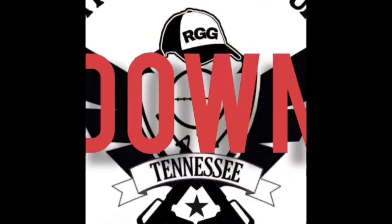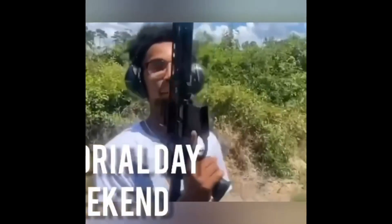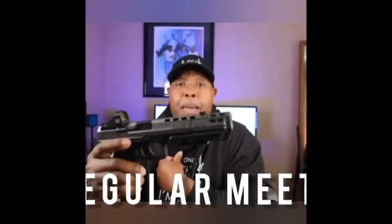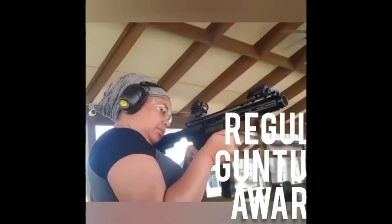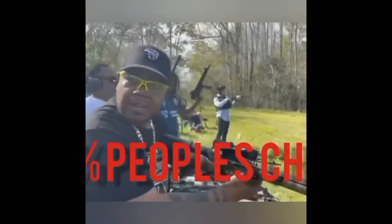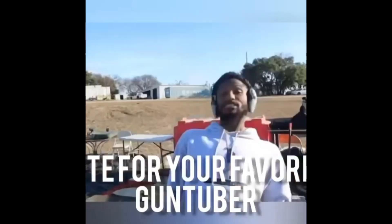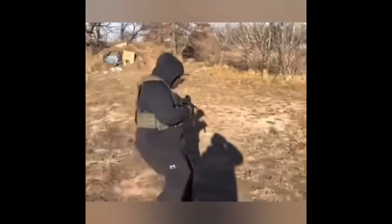Ladies and gentlemen, it's about to go down — be a part of history in the making. Nashville, Tennessee, let's go! Memorial Day weekend 2022: a regular meetup followed by the RGAs — that's right, the Regular Gun Tuber Awards. 100 people's choice vote for your favorite Gun Tuber in each category. We'll see you in Nashville!